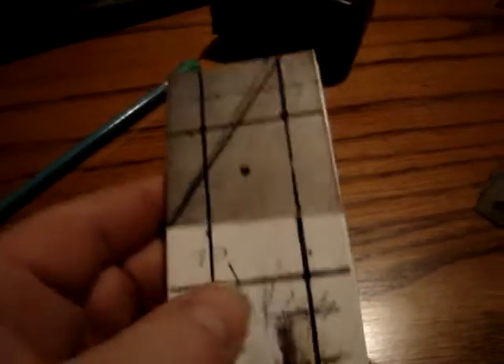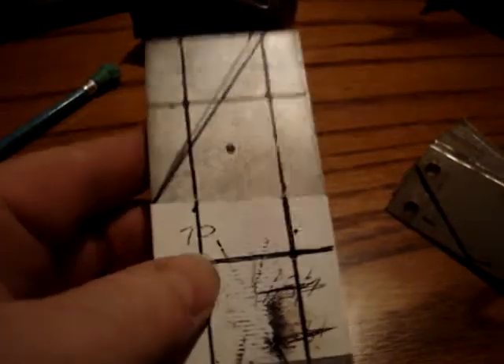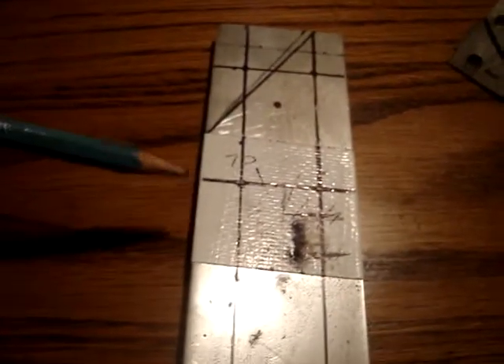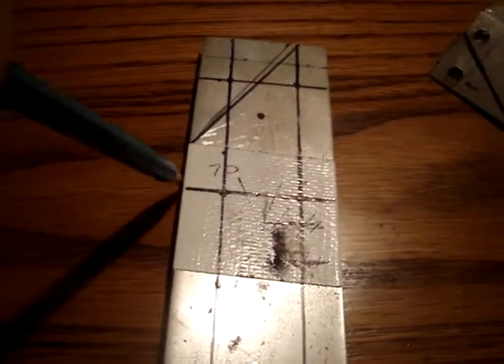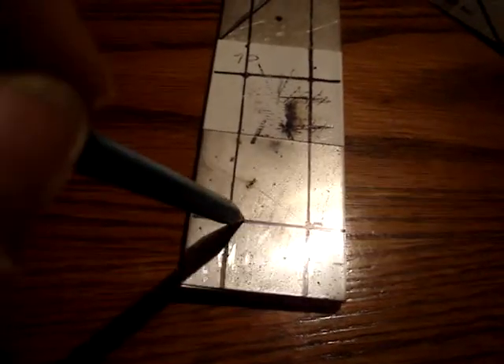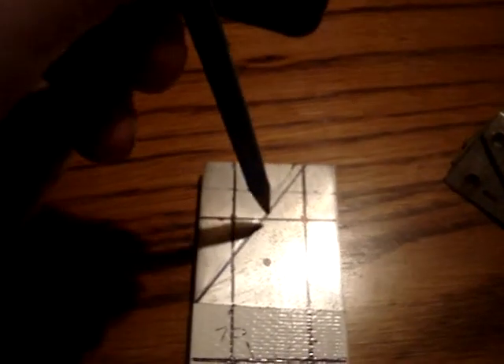After you shear your plates, stack 10 or 20 on top of each other and make sure they're taped real good with duct tape so when you drill them in your drill press the holes come out clean. To measure for the holes: half an inch from each side, one inch from the bottom, one inch from the top, and then three inches down from the top. Make your lines, and everywhere the lines cross is where you drill your holes.